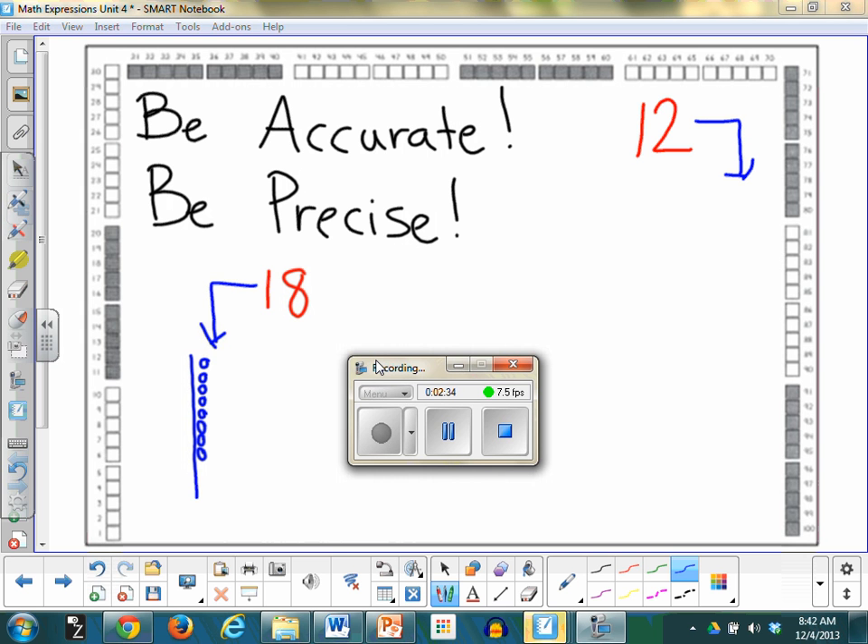Draw your 10 stick. Mine's a little crooked. The board needs to be aligned. And draw your ones.